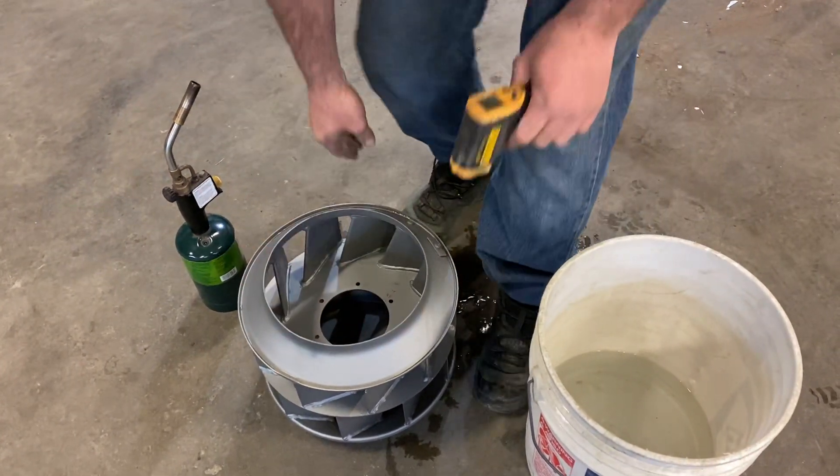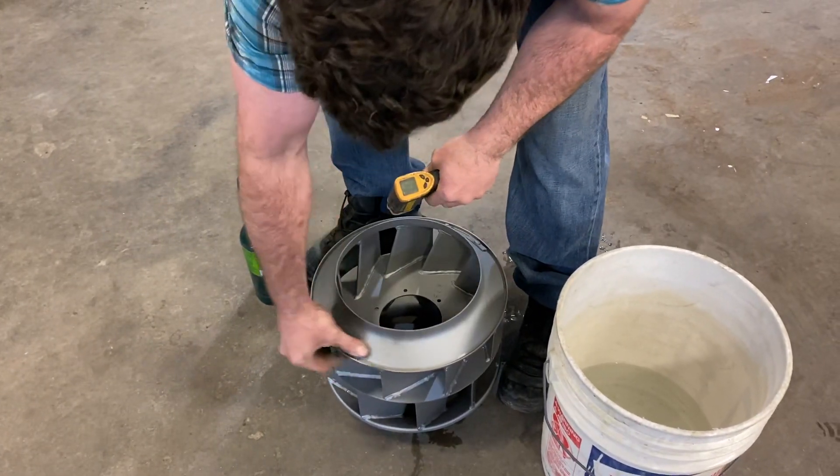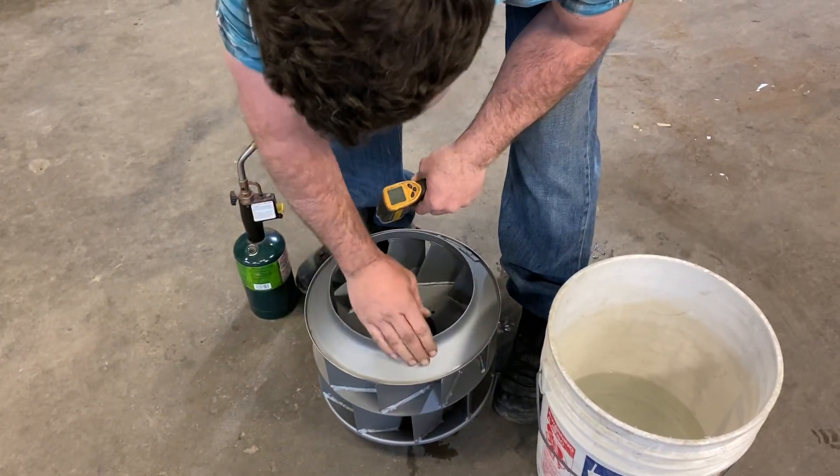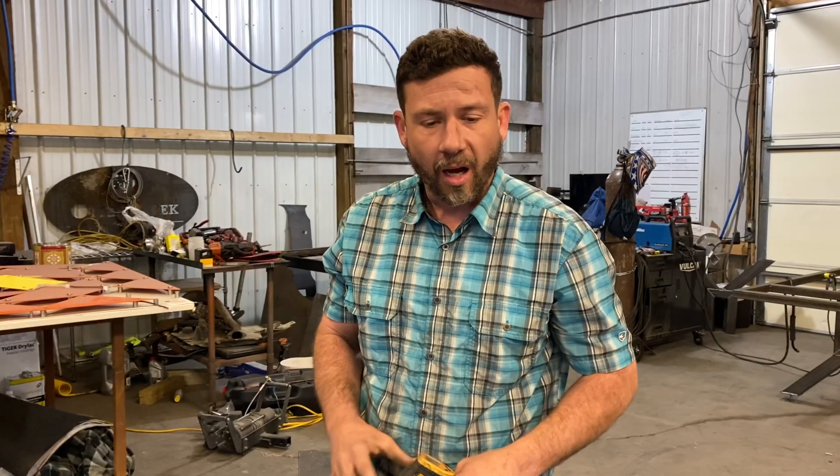This is the ceramic. We already did a test run right here — slight discoloration, but that's it. Now, this is not a finished product, this is just a sample piece, but it is ceramic coated with some air dry high-temp ceramic paint. Spray it on, let it dry for five to six days, and then apply oil to each one.